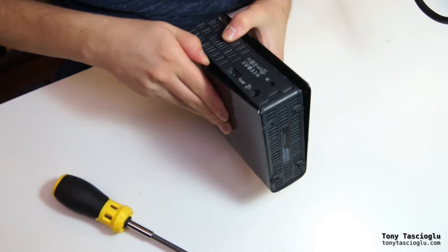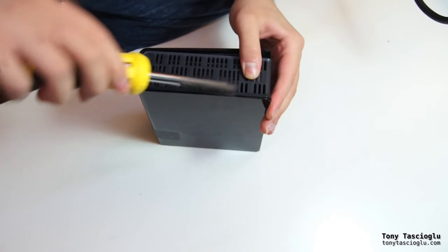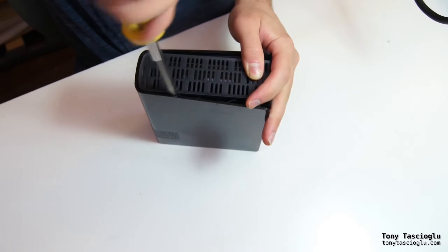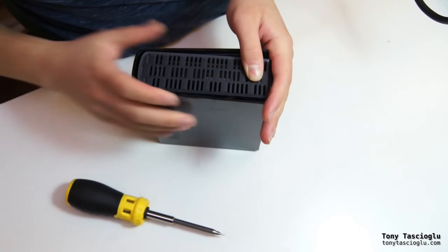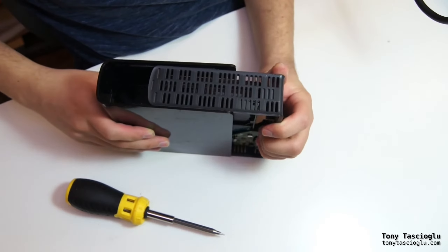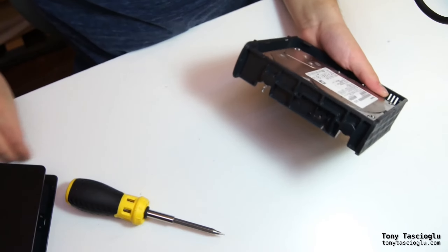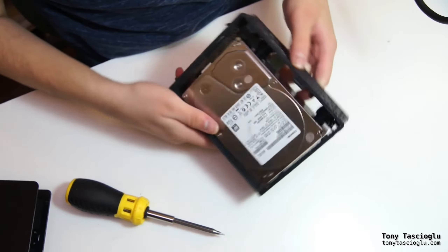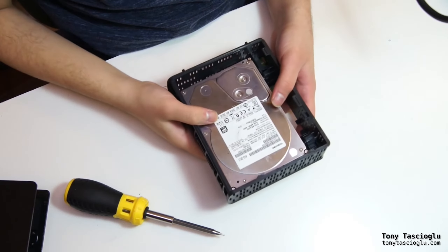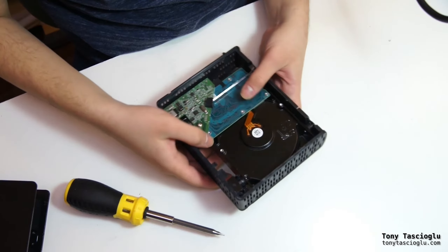You'll need to get both sides off usually. Just the one clip here, and now you can see it kind of just slides off like this. Ideally, you want to not break apart a piece of plastic like this if you ever need to RMA this. Note that this is not the drive that this normally ships with.